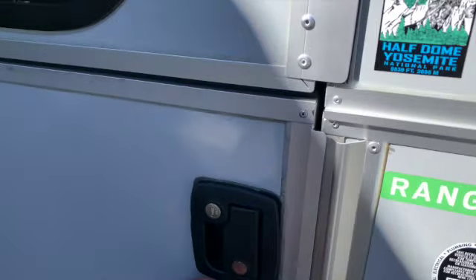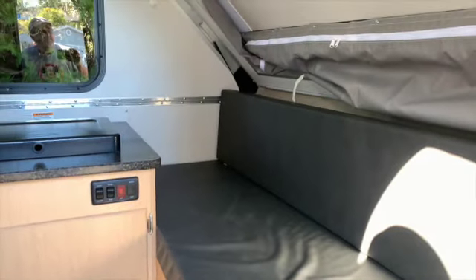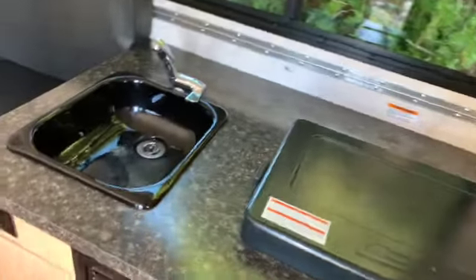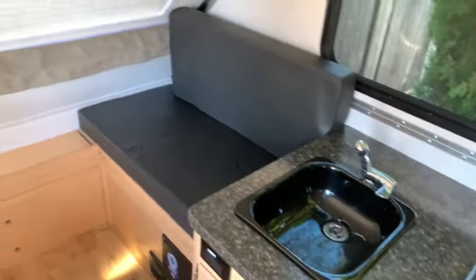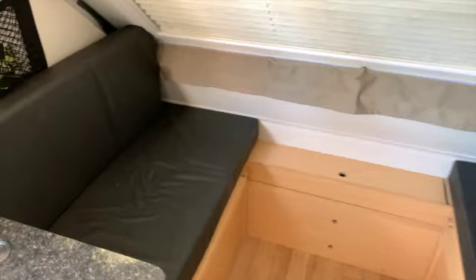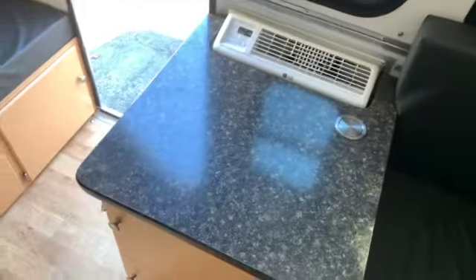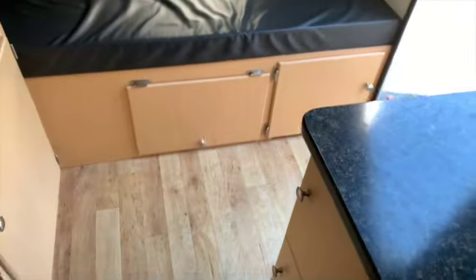First let me give you a small tour of the A-liner. As you enter, towards the right is a small bunk — 30 inches wide and a little over six feet long. I can sleep there. There's a cooktop stove with two burners and a little sink. This is the dining area which converts into a bed 40 inches wide. And there's air conditioning which works on shore power. That's it.